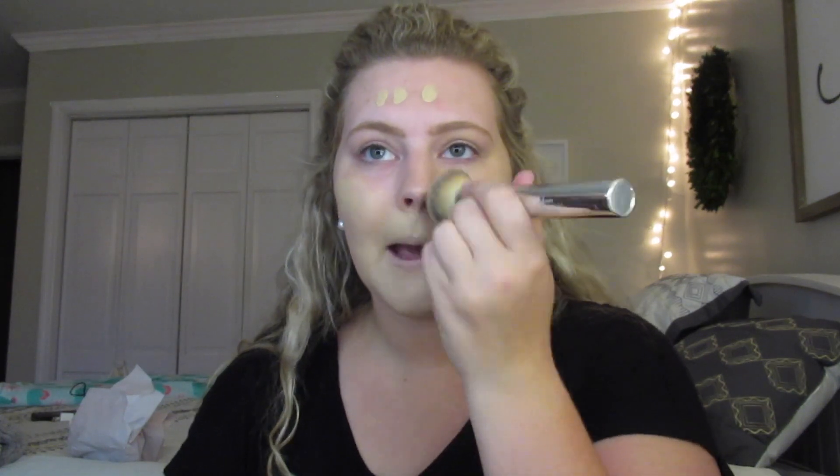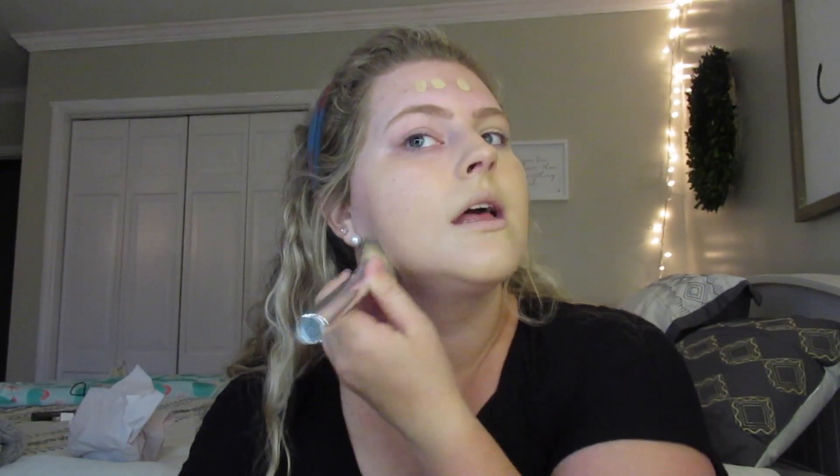I'm applying foundation all over and I also have the Huda Beauty Tantor — tan and contour — to try out. I've been using it for about the past week since I got it in the mail and I literally love it. It's nice because the name is a combo of tan and contour, so you can get a nice tan look while also looking like you've contoured. It's a really universal shade.